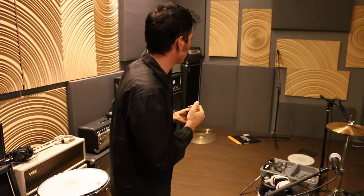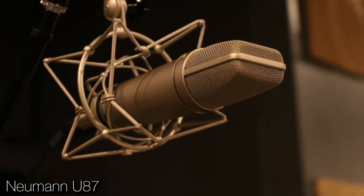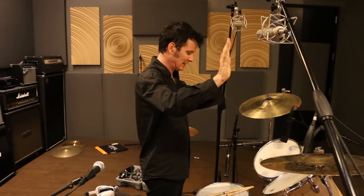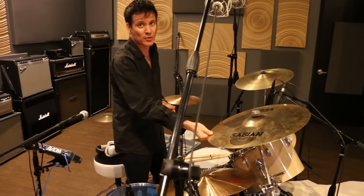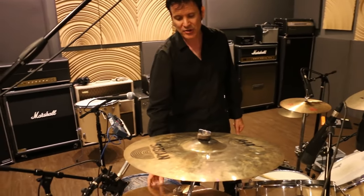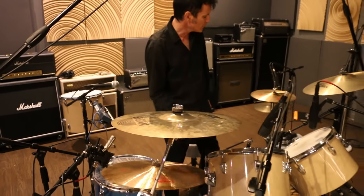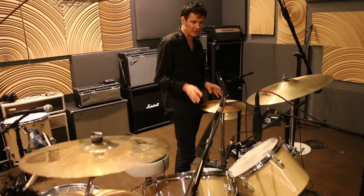Those are our stereo room mics. For the overheads we've got a pair of U87s, measured the usual 46 and a half inches off the center of the snare. As you can see, they're slightly back, so a little bit more over the cymbals. You might recognise a lot of the stuff here because it's actually mine — this is my Sabian AAX off my Ludwig kit at Spitfire. Here's a Zildjian medium-thin crash, and hiding down here is my Paiste 2002 ride, the John Bonham ride. The studio does have a pair of Paiste 2002 hats, which are beautiful sounding, so we use those.